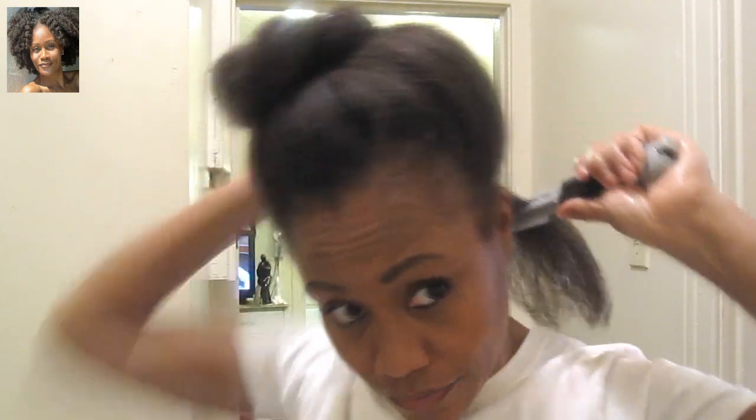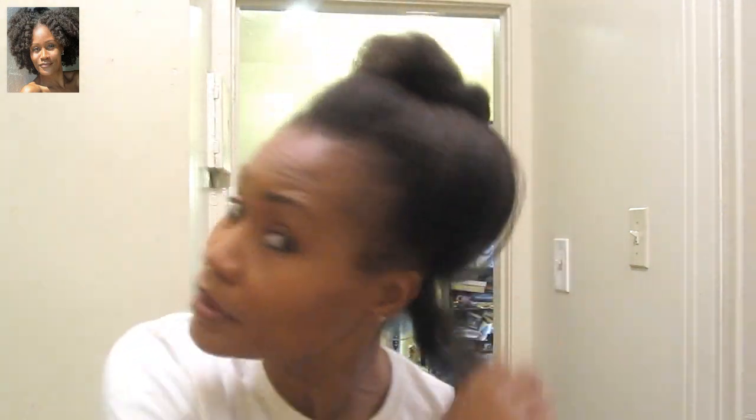This will be so much easier when I get to the front part, but right now I'm just hoping I don't burn myself. Did you guys see this? It did not go all the way down. That was a flashback from being a little kid — the hair was hot when it touched me.